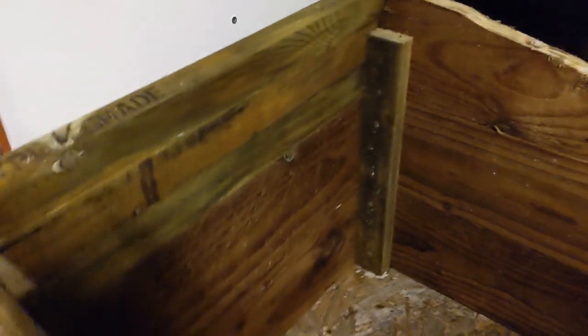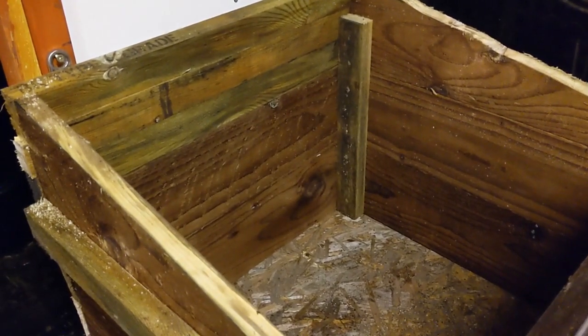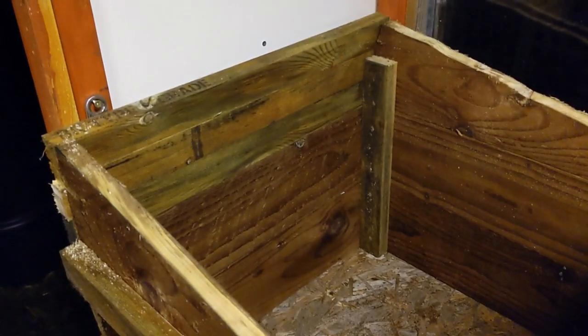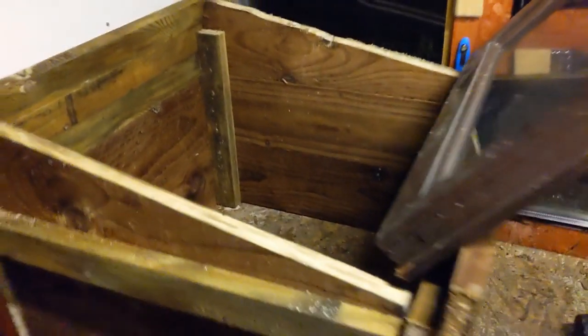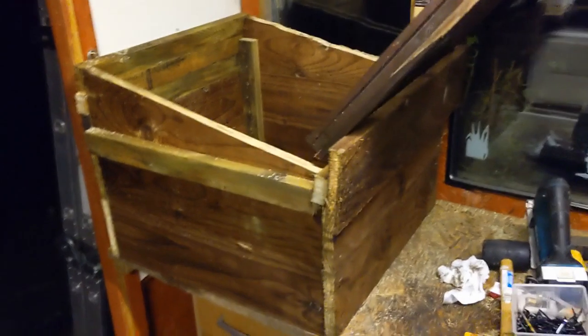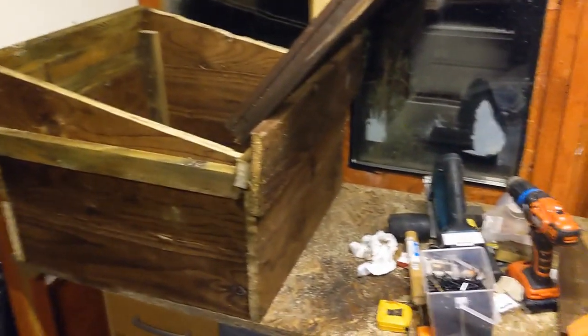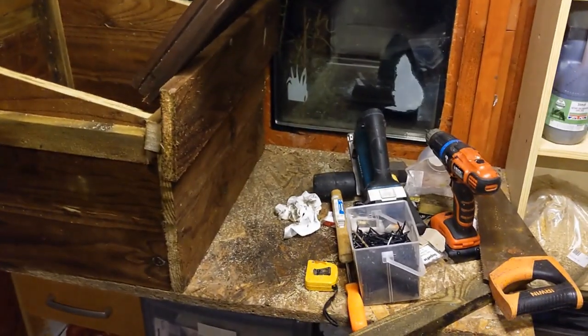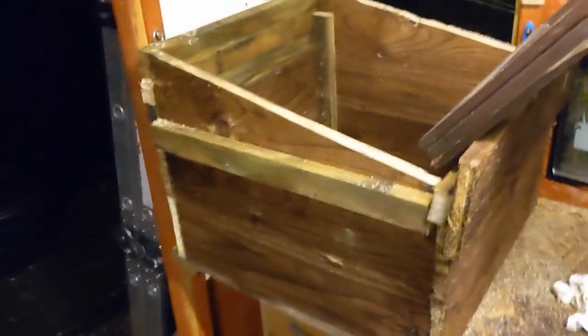Sorry about the lighting — it's gone dark now, guys, it's nearly half past four and it goes pitch black around quarter to four. I know it happens every year but it always surprises me. As I say, I'm not a joiner, and that's the best I can do with a low-powered battery jigsaw, a Black & Decker drill driver, and some screws.